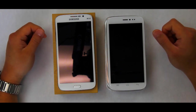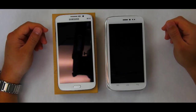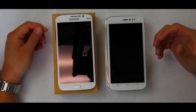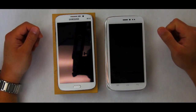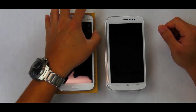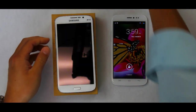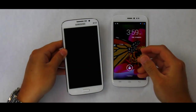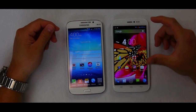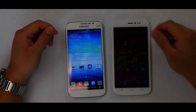With the first part of the comparison — design — taken care of, let's jump into the next category: the viewing experience. As an end consumer myself, how good a phone looks is one thing, but the viewing experience — how well that screen lights up and my eye interaction with the device — is just as important. Let's turn both devices on and focus in.